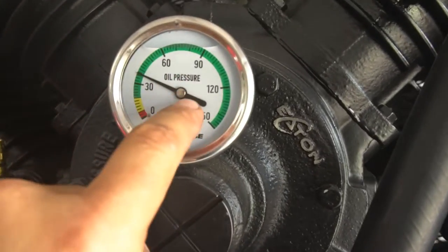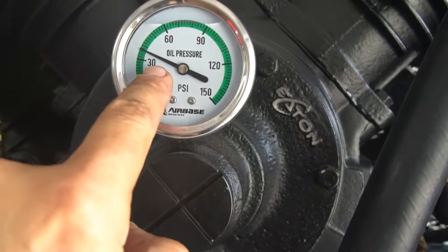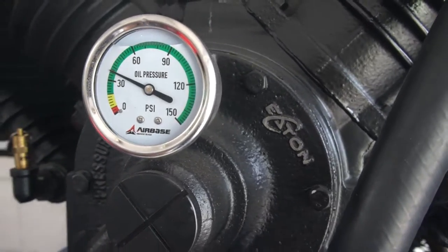This is the oil pressure gauge on the pump, so we're running at roughly 40 PSI.